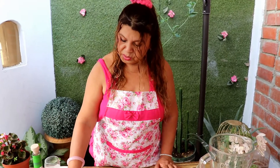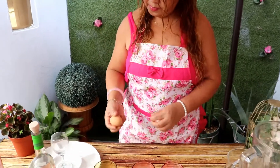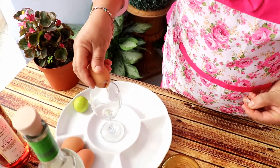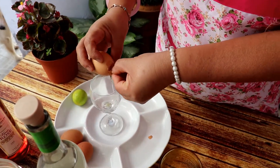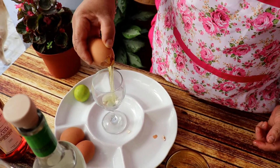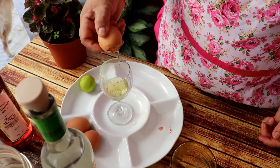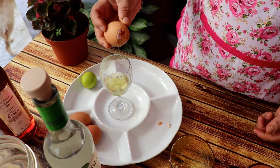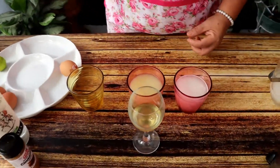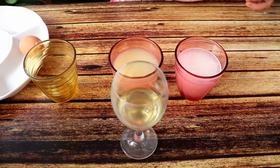Vamos a empezar a hacer nuestro pisco sour. Vamos a sacar la clara de un huevo. La clarita nomás, sin la yema. Porque si ustedes le echan demasiada clara, simplemente lo que va a hacer es más espuma. Entonces hay gente que no le gusta mucha espuma, le gusta saborear el pisco. Entonces simplemente se le echa un huevo, su clarita nada más.